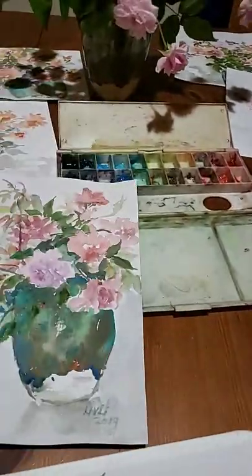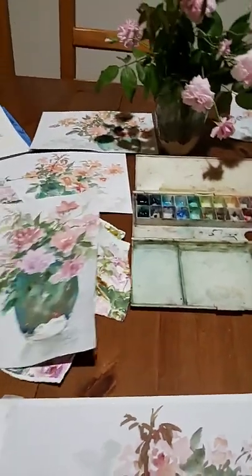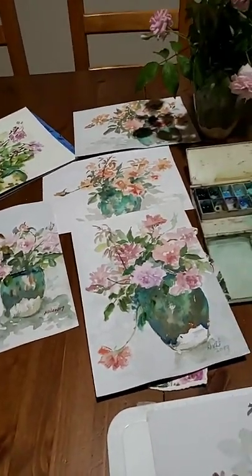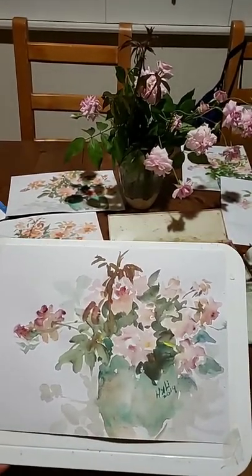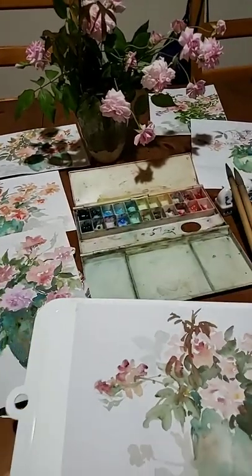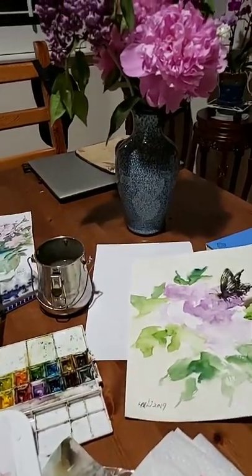I decided to show you how the life of an artist actually is — not just to make it look easy on camera, like some of the videos on YouTube. I also want to share with you what it actually takes. And this is my experience of the Labor Day.